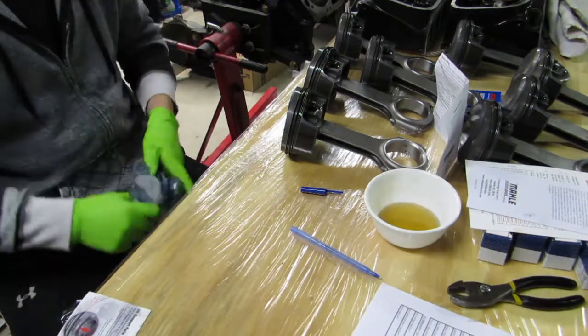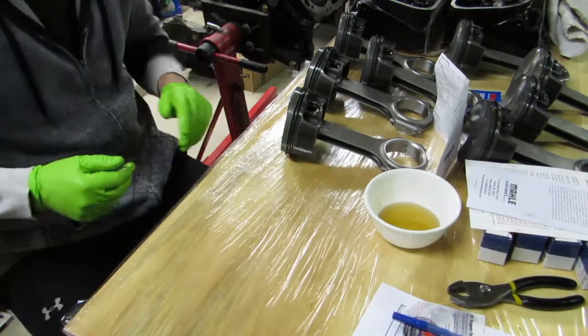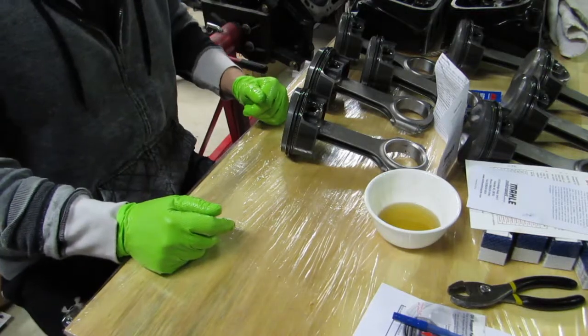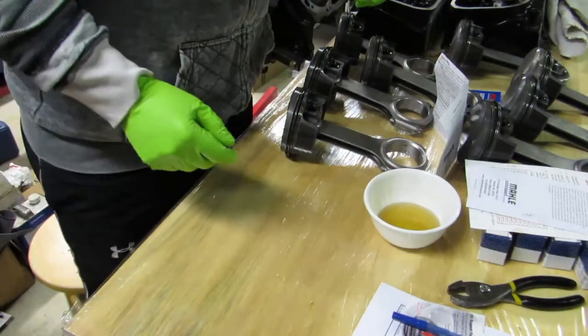Next, we're going to short block this engine — throw the crank in. We'll clean it first and clean the cylinders again, make sure everything is as clean as possible before we put it together, because we spent all that time sliding rings in and out and filing them down.